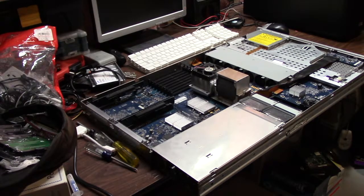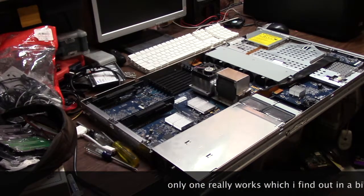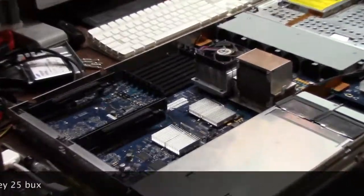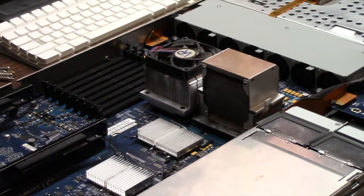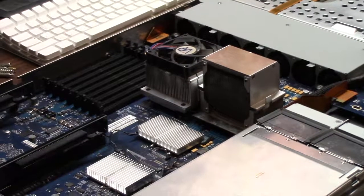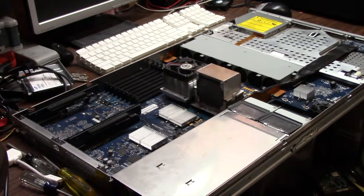I actually acquired two of these servers for $25 each — yes, $25, and they work. The only thing wrong with them, which I discovered is why they were so cheap, is they had no heat sinks. The heat sinks are apparently pure copper, really big, and probably worth about $30-40 each, so I've got some parts on order.